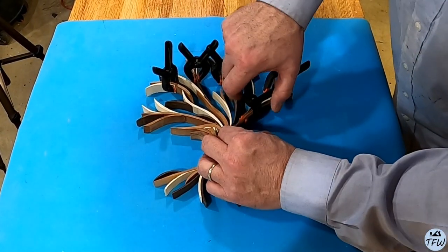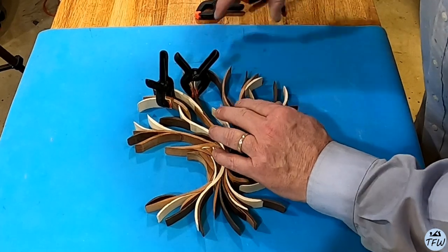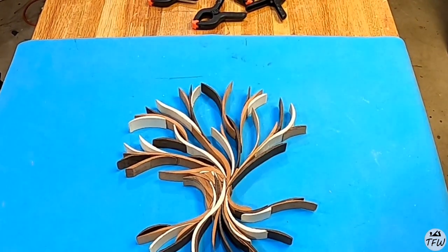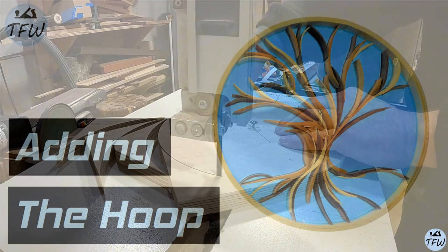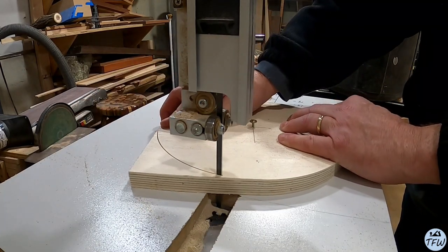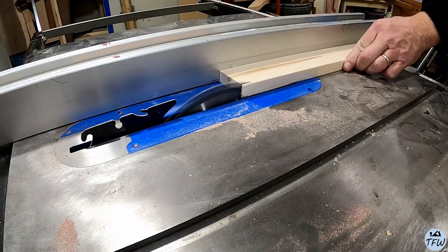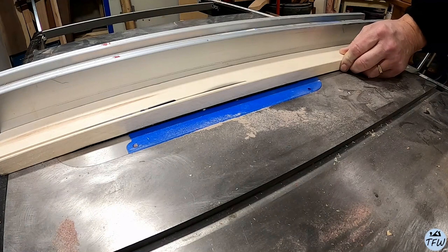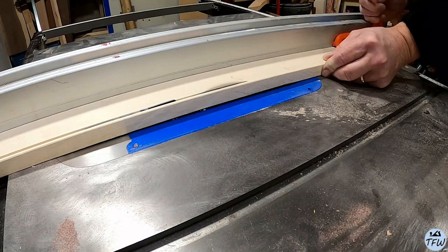We took the wax paper off the back and it's mostly dry. It looks pretty cool just the way it sits. You don't have to actually do anything else — the tree looks pretty cool just the way it is. So if you want to find a way to attach some wire or some string to the back of it, you could hang it up just like that.